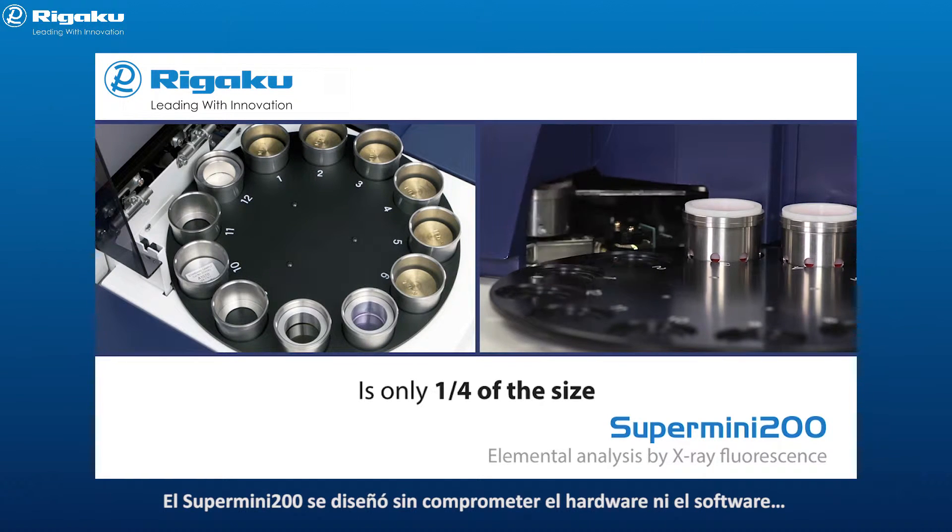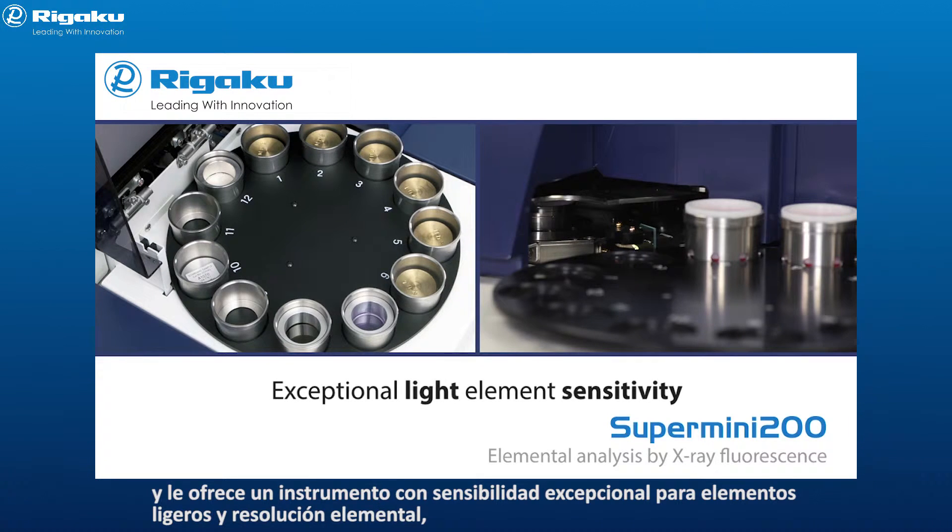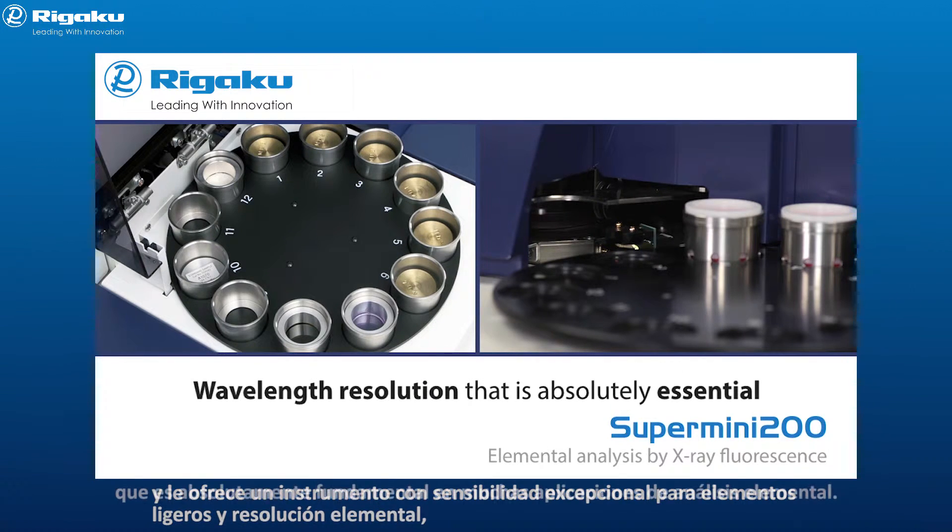And the Supermini 200 was designed without compromise, either in hardware or software, and provides you with an instrument with exceptional light element sensitivity, as well as the elemental resolution that is absolutely essential in so many elemental analysis applications.